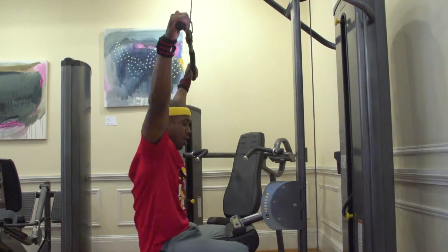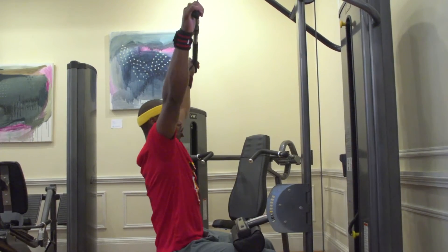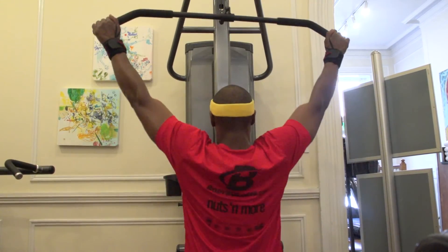A little rock back, and as you see, that's the range of motion — that's all you need. Stretch your lats wide, contract them. Short movement, keep it simple.